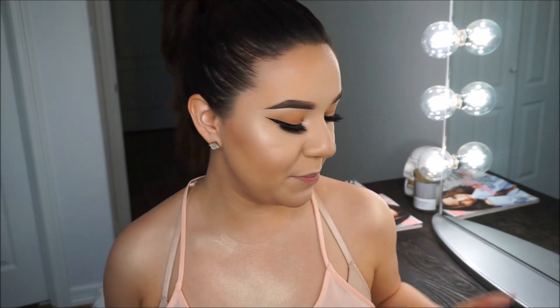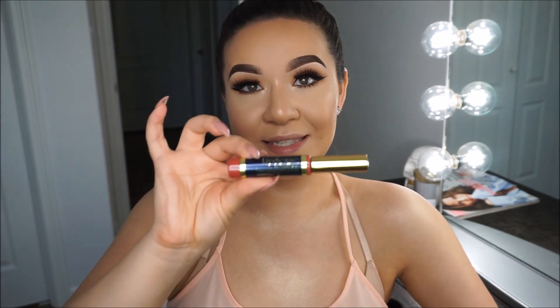Hey guys and welcome back to my channel. I know I look a little weird right now, but that is because I do not have any lip product on because today I'm going to be doing a review, first impressions, and a wear test. I'm sure you guys have heard of this already - it's this product I've seen all over social media. It is LipSense.